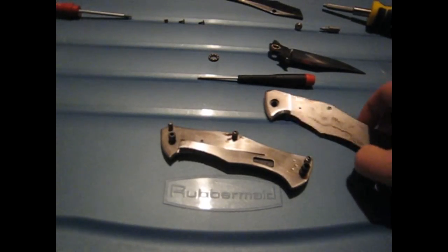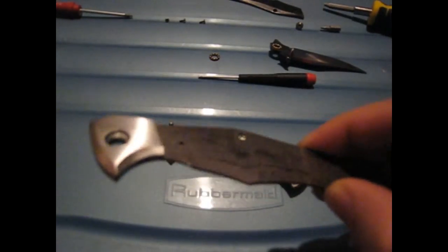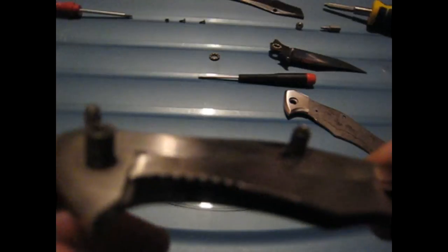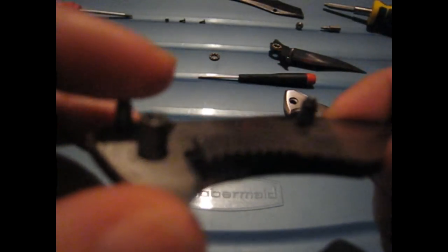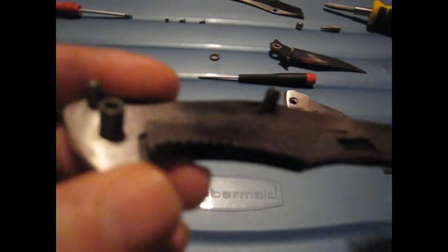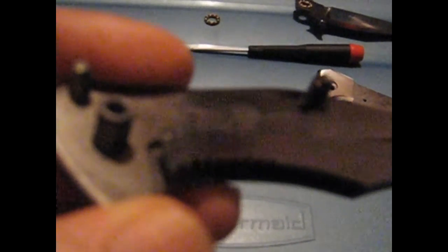Okay guys, I'm back. As I said, the knife is pretty filthy. Basically what I thought is correct. The detent ball is going to be quite hard to see — I don't know if I can focus, and my camera is not great, but let's see if I can zoom in a little bit.